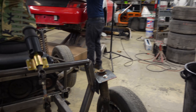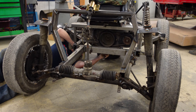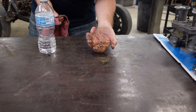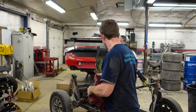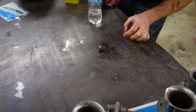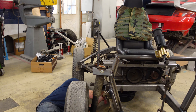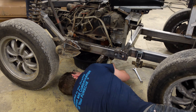When the sump plate/cover turns that hard, that does not make me happy. Yeah, doesn't look good for this engine. I may see a plan B in our future. That's okay, we do have a plan B. I mean, this still sucks — I'm not saying it doesn't suck — but at least we didn't go out and buy the engine.